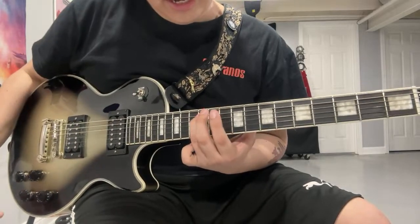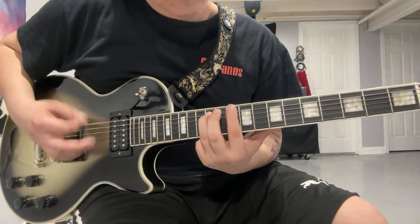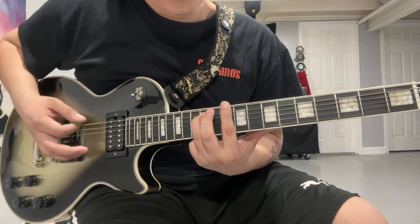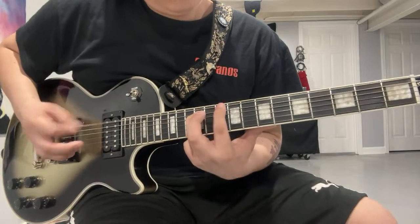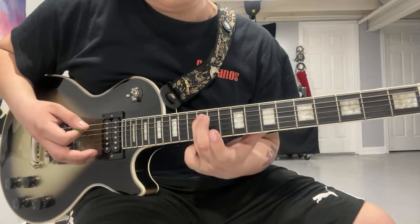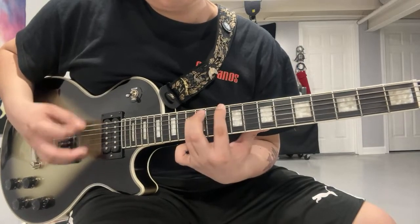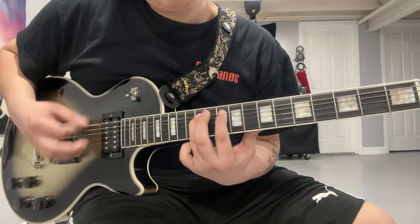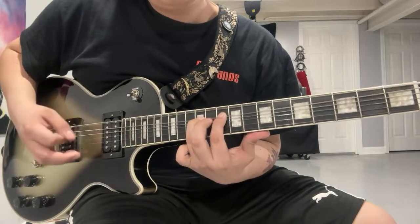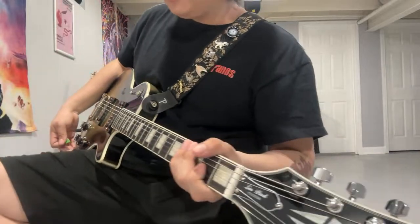Here you're on your A string on the 12th fret — just your A string on the 12th fret. Then you start fretting on your 10th fret on the D string. You slide from 10 to 9, just on the D string. You still leave your finger on the A on the 12th fret.